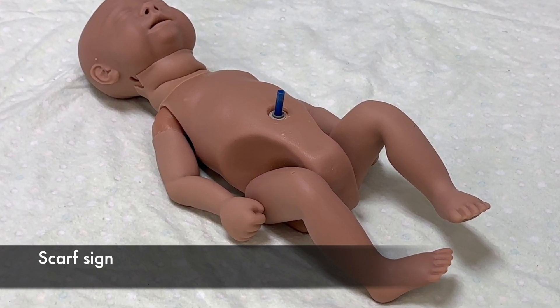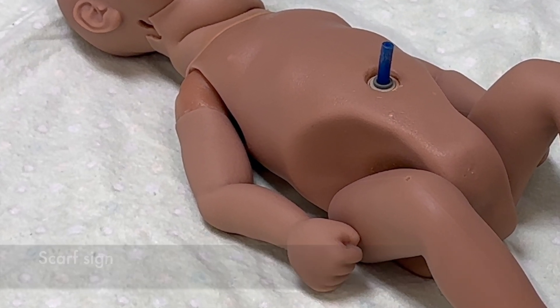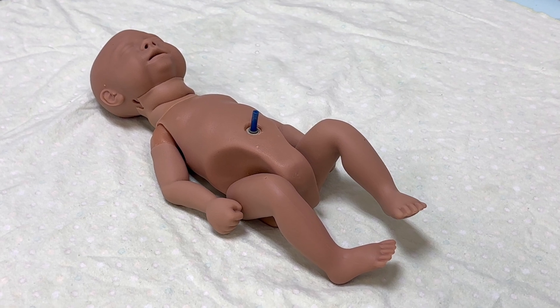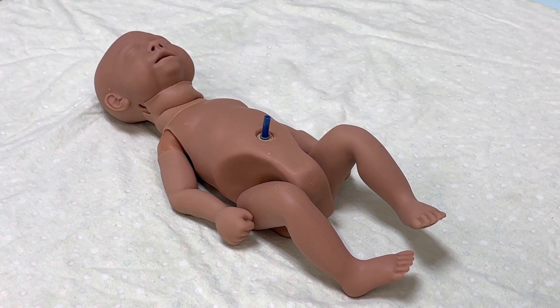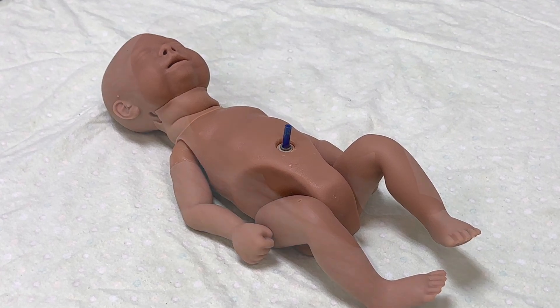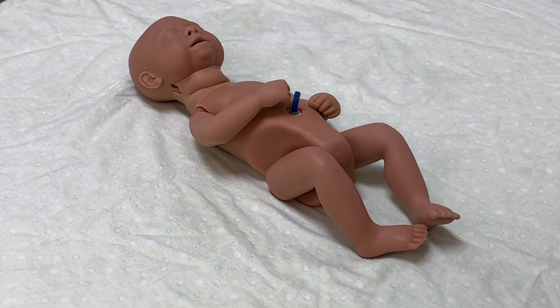Assess scarf sign by grasping the newborn's hand and attempting to cross the arm over the body at the neck. Term newborns meet resistance before crossing the midline. Preterm newborns cross the elbow past the midline. Check for scarf sign by moving the baby's arm across the body.